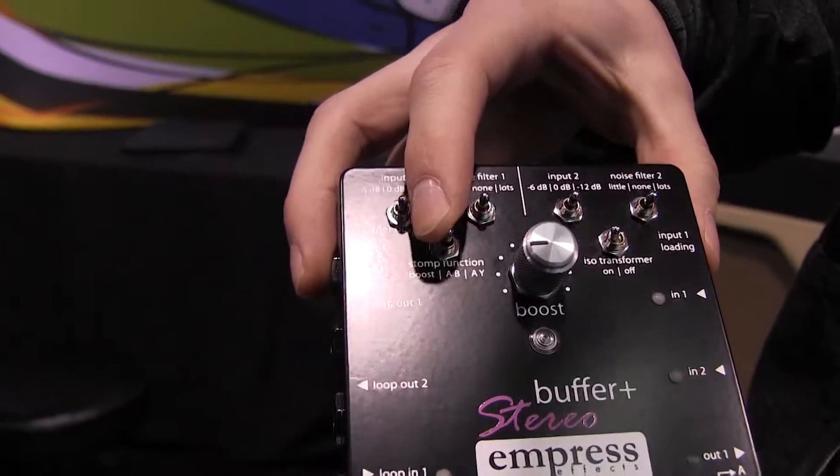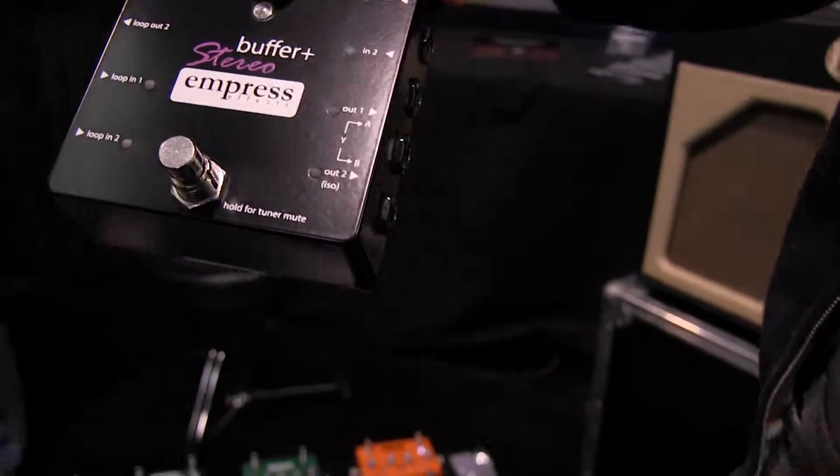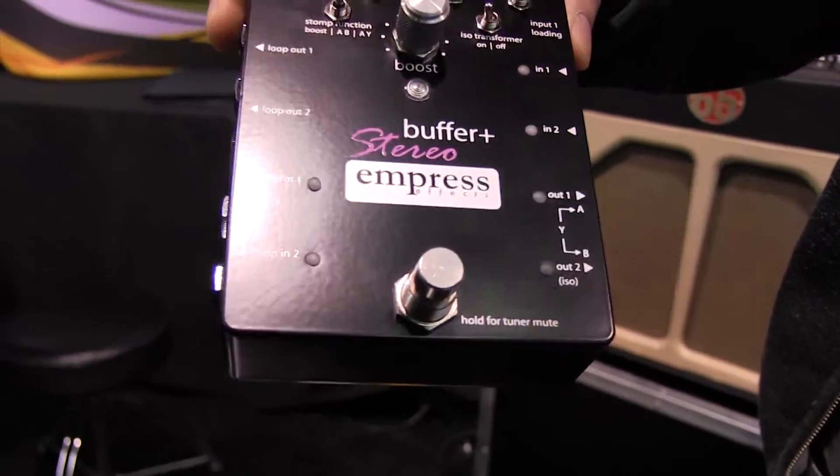You can set it into A, B, or A/Y mode. So you can have A/B and A/Y switching with two outputs. Output number two is transformer isolated as well.